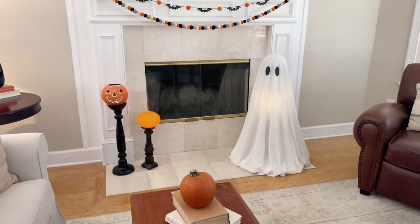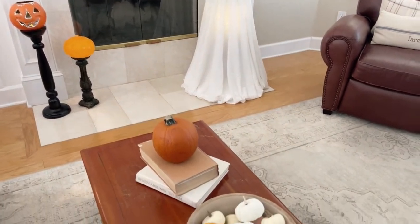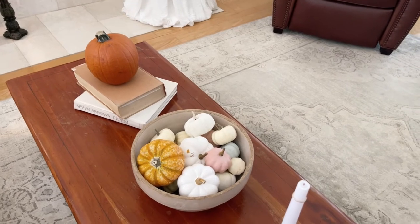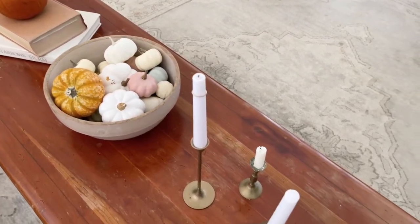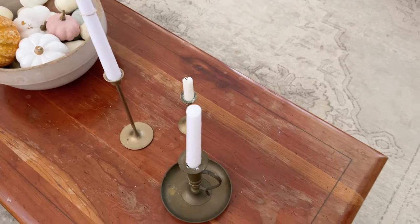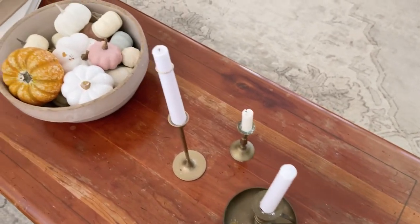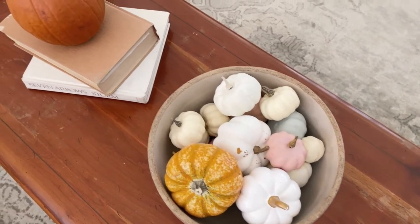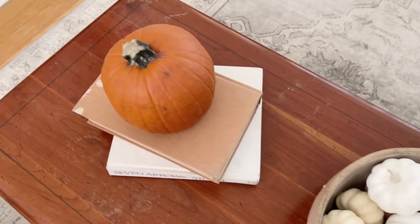So next we added a few decorations to our coffee table. Simple decorations like faux and real pumpkins and candles — we just threw some pumpkins in the bowl to give it that autumn fall vibe, and a real pumpkin on these books.